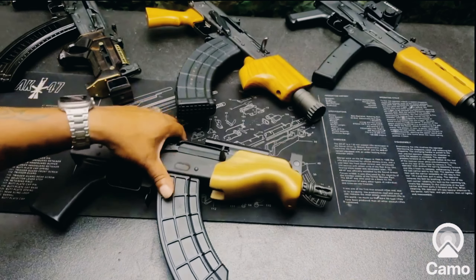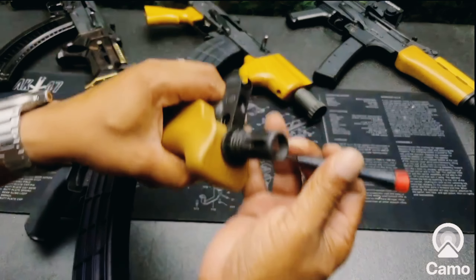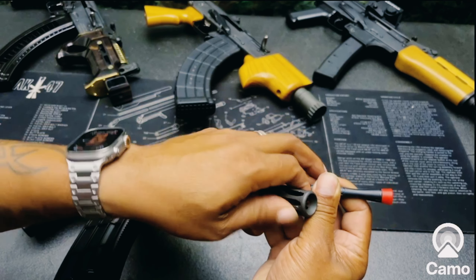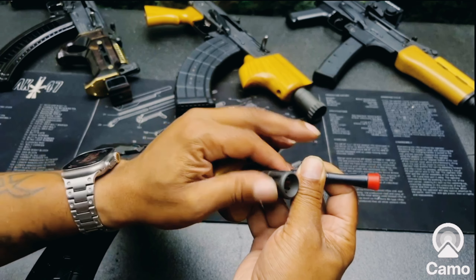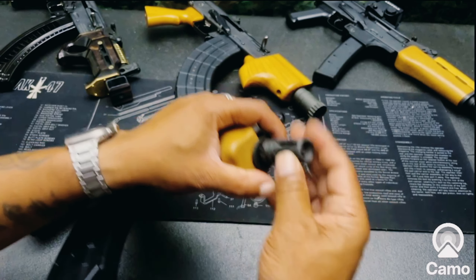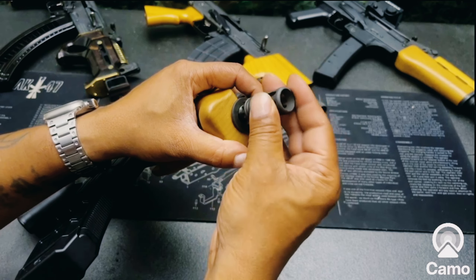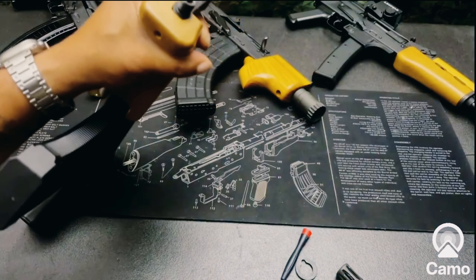You guys know I never leave the factory muzzle device on these. Let me go ahead and take this off right now. There's a pin you have to depress — it was a little tight, not real tight. Remember: counterclockwise to tighten, clockwise to loosen. Boom, let's take that off.